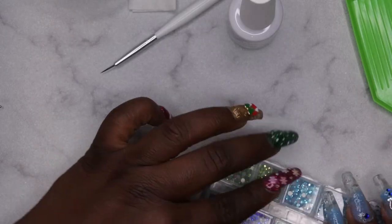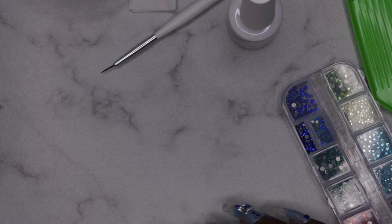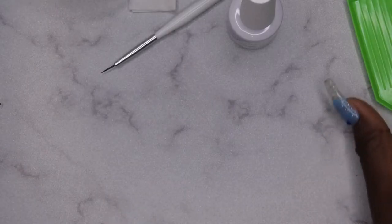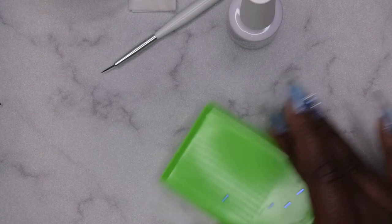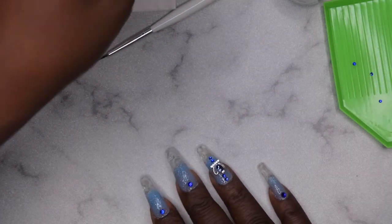Now that I've seen this, I think I'm going to add just a little bit more bling — I thought I was done but I'm not. I'm going to top coat and adhere those additional rhinestones as I'm top coating.